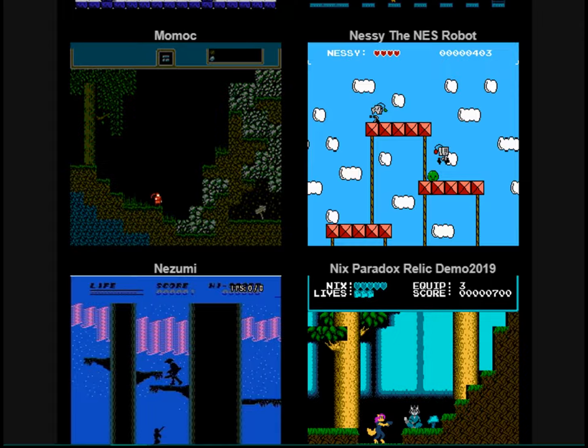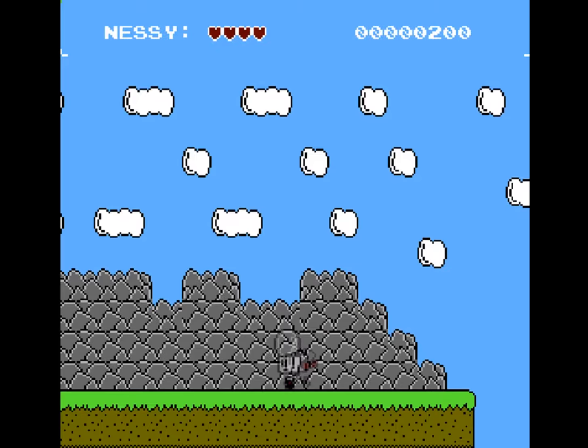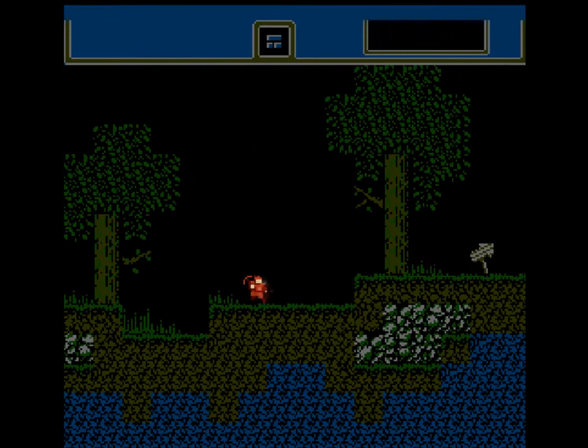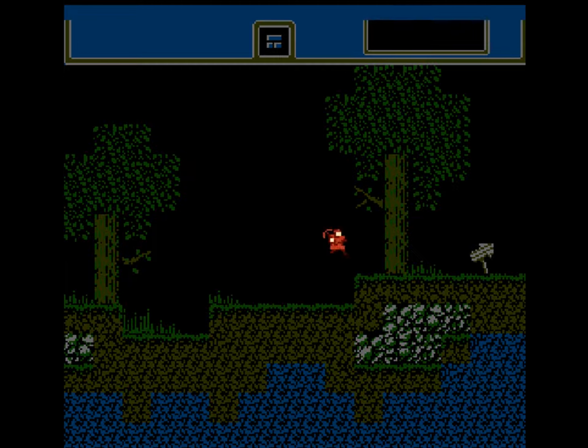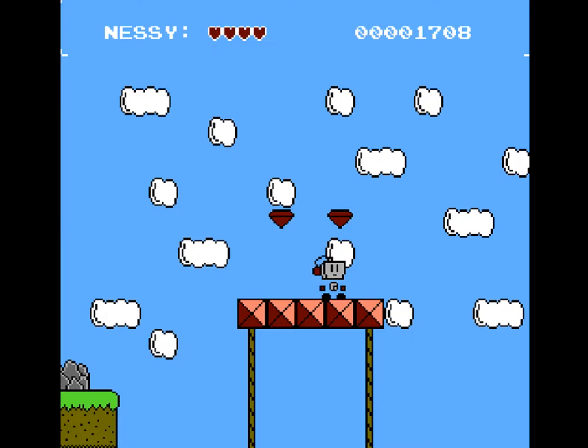Right off the top of the bat here, if you look, all these thumbnails look much better than this. The art style of Nessie the NES Robot is very jarring, basic, and it looks like it was designed in Microsoft Paint. Let's look at this game called Momok — another entry for the competition that personally I think looks much better and looks like it had much more purpose and time put into it than Nessie the NES Robot.